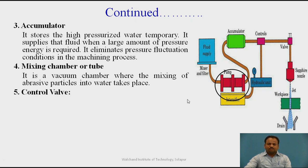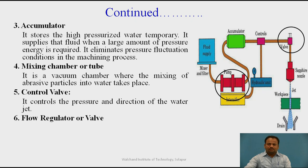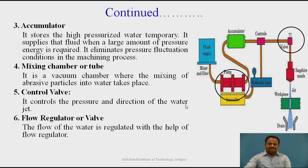Next is the control valve, which controls the pressure and direction of the water jet. There is also a flow regulator: the flow of water is regulated with the help of the flow regulator, so we can control how much pressure we want using it.